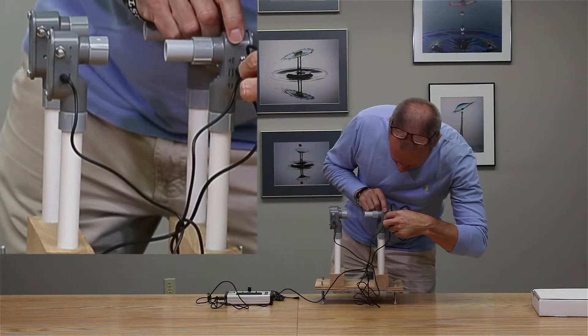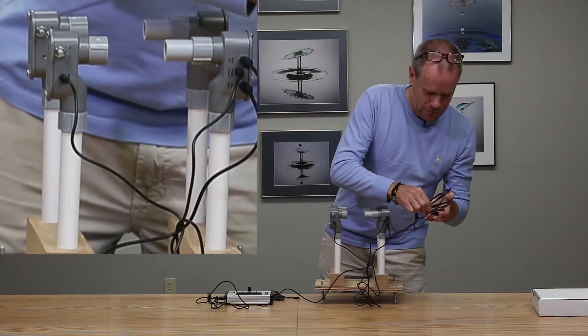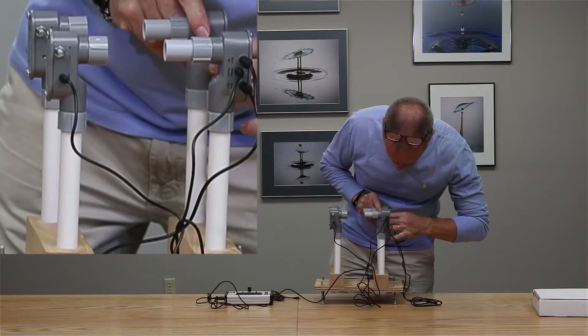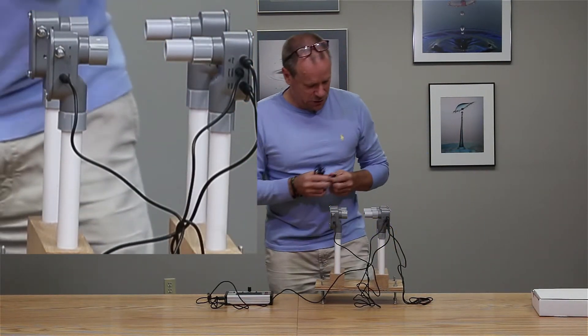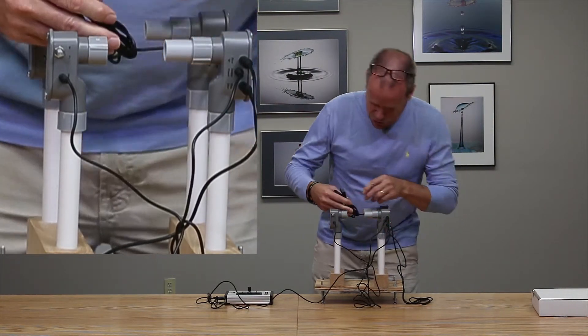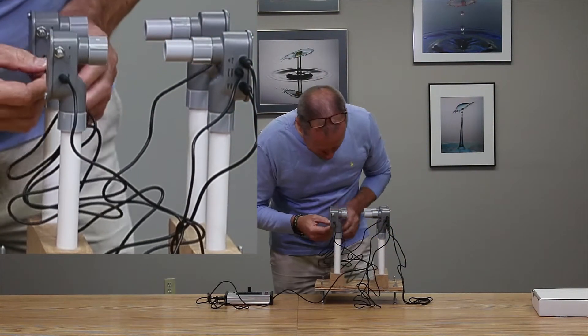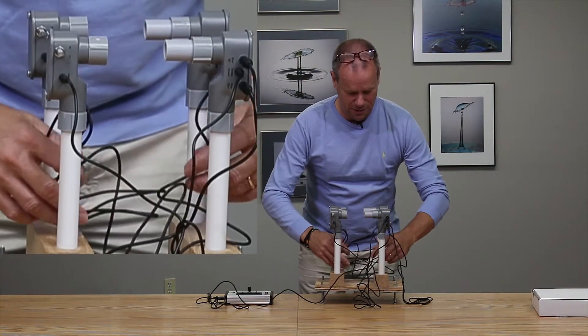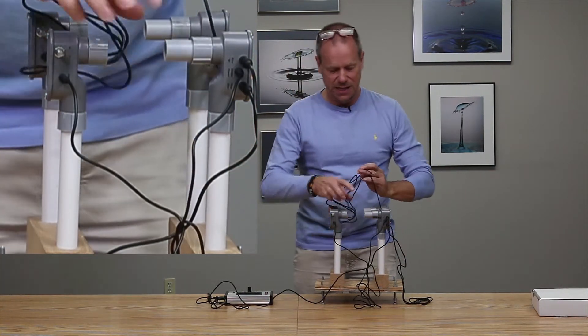Now let's do the same with B. We go from Receiver A to Receiver B — there's only one hole that plug will fit — and then we hook the power from Receiver B to Transmitter B. I'll just get the cords out of the way.